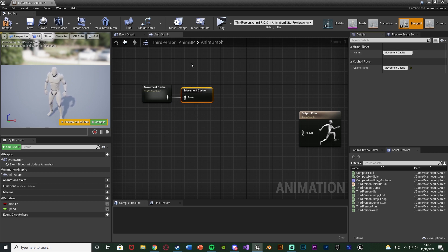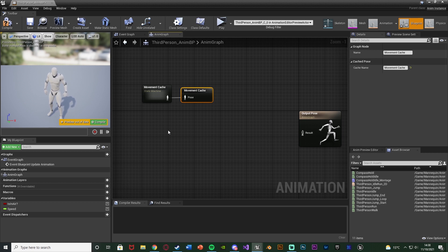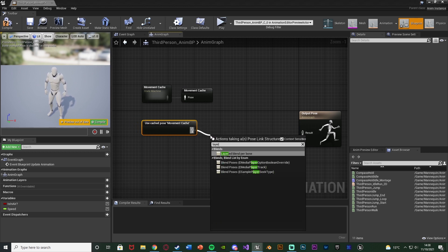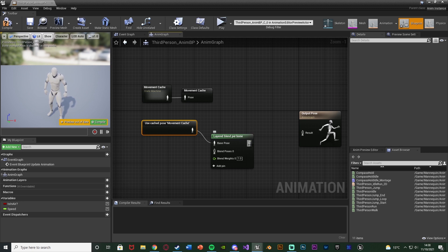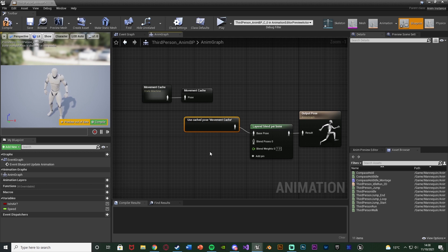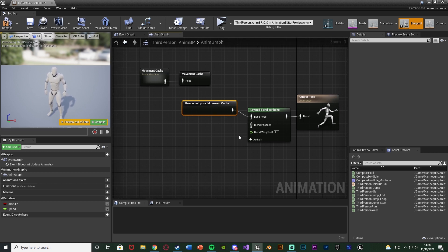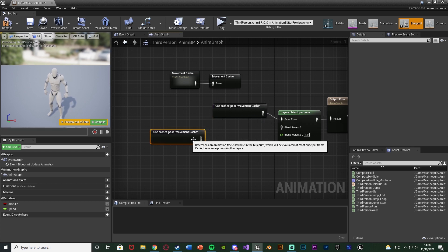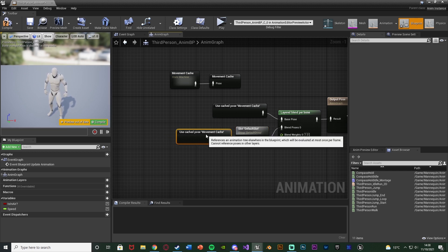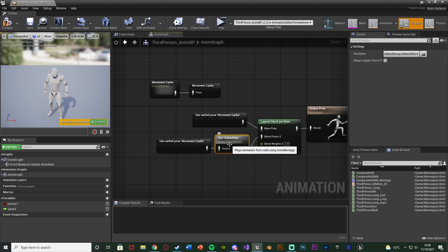Our state machine goes into a new saved cache pose. Under this, right-click and get Use Cached Pose 'movement cache'. Out of this we're going to go into a Layered Blend Per Bone, with the output going to the result of the Output Pose, and the Base Pose being the Use Cached Pose. Blend Pose 0 should be our upper body montages, so duplicate the Use Cached Pose, drag out of it and get a Slot — Default Slot — connecting that into Blend Pose. Change it from Default to Upper Body.